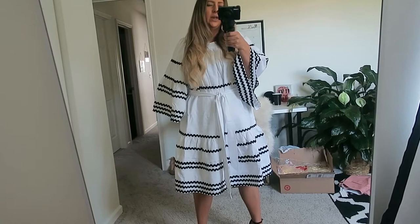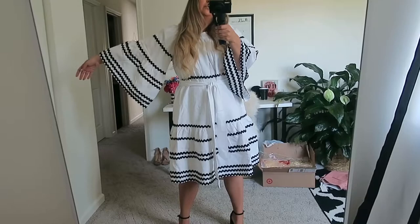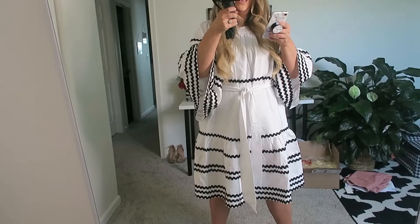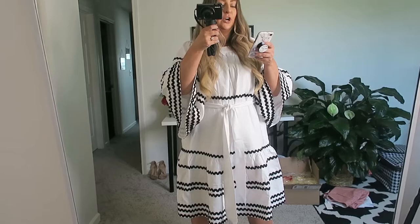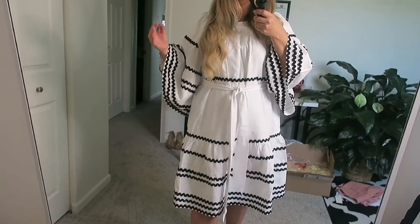So this is the rick rack dress — it's a weird word. They also have it in pastel colors. It's white with yellow and purple, but I got the black and white because I love black and white. I got this in an extra small, and we'll talk about that in a moment. This is the women's rick rack flare sleeve dress from the Lisa Marie Fernandez collection for Target, and it was $60.